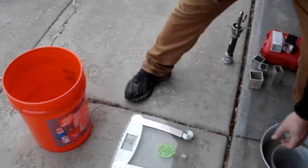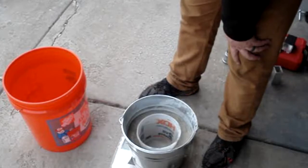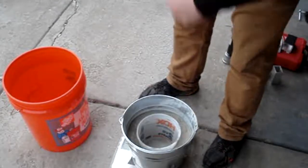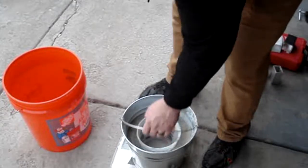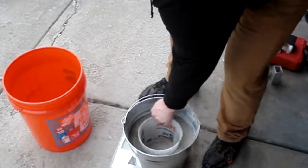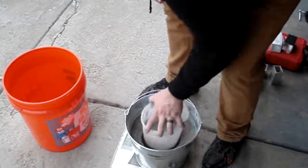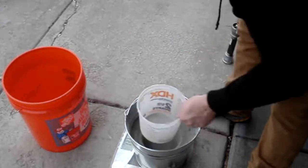I'm just going to try and measure the weight. What we've got — 13.3 pounds with some dry cement with the bucket. So I'm going to dump this out into the orange bucket and see what it weighs after that.